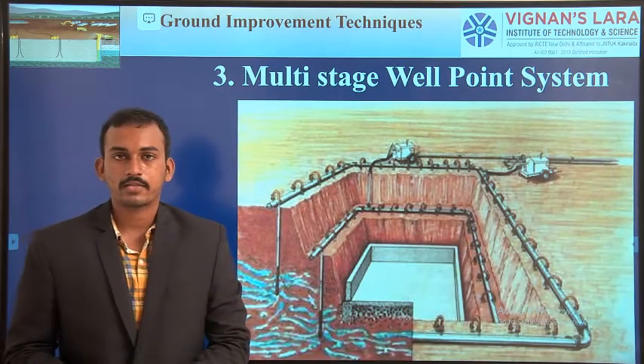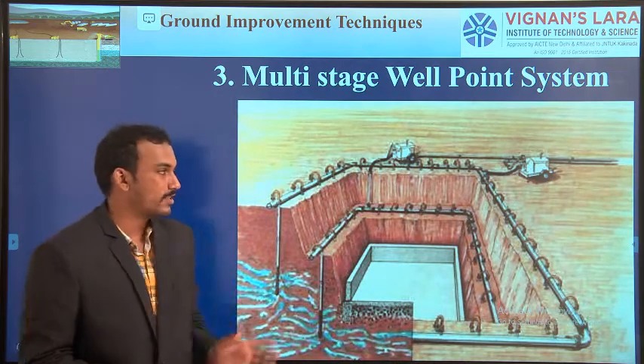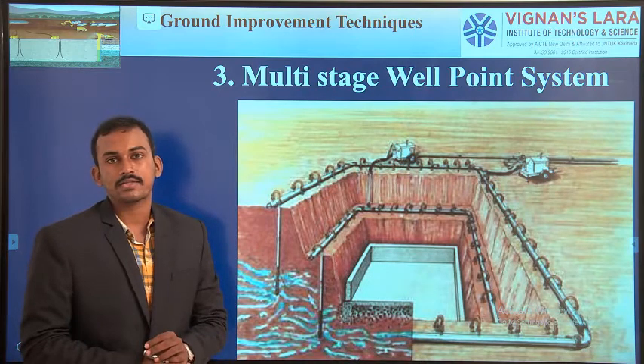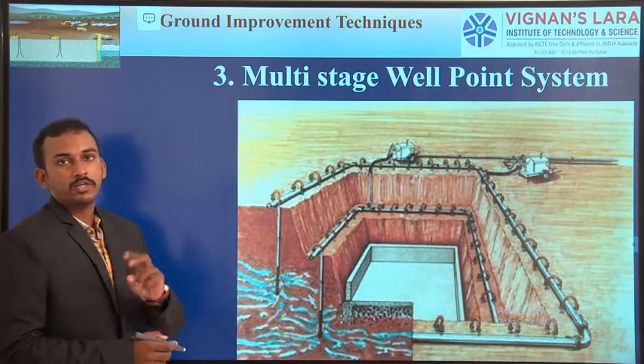Good morning students. I'm Lokesh, working as a STEM professor in Vijayanara Institute of Technology and Science. Welcome to the lecture on Ground Improvement Techniques. We are presently in the second unit, that is Dewatering Techniques. Up to our last class, we have completed two dewatering methods.